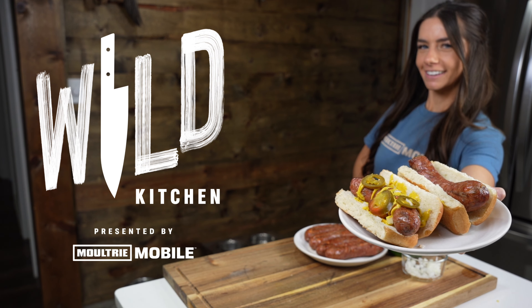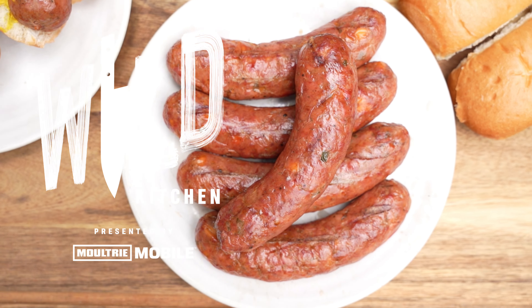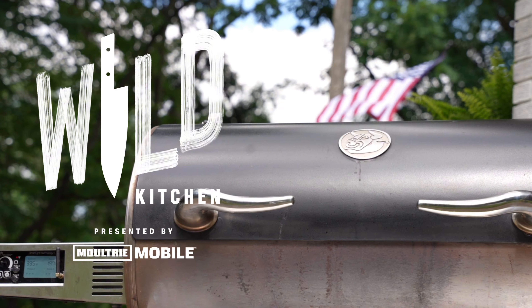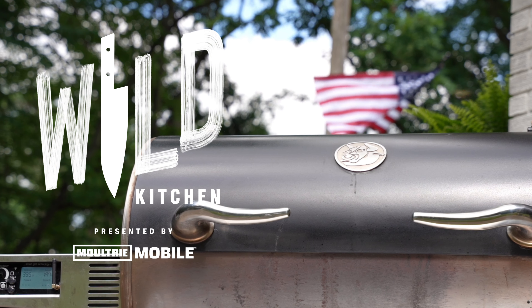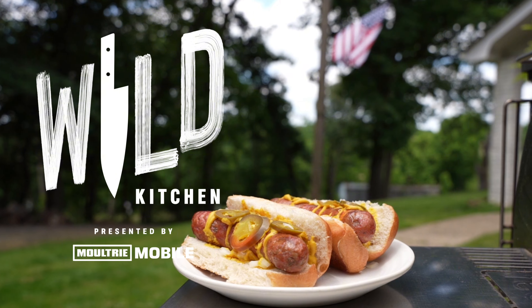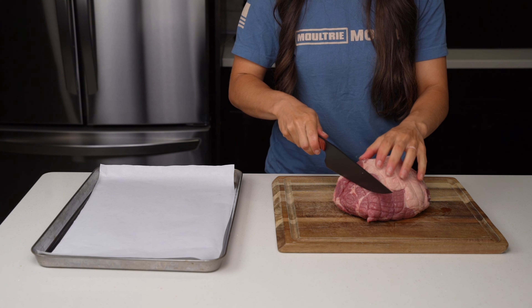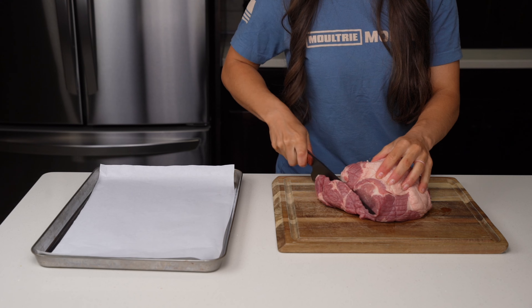Hello and welcome back to another episode of Wild Kitchen presented by Moultrie Mobile. In this video we're making homemade jalapeno cheddar venison brats that are perfect for the 4th of July or grilling all summer long. Making homemade brats isn't as hard as it would seem and we're going to go through it step by step.